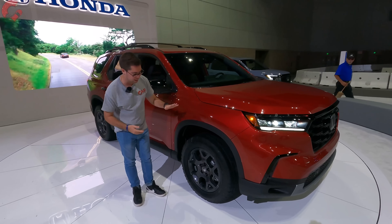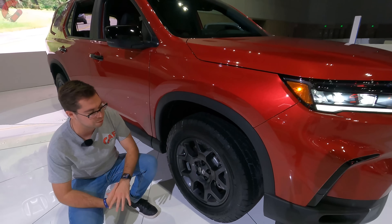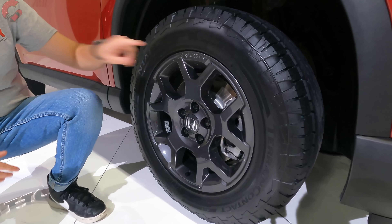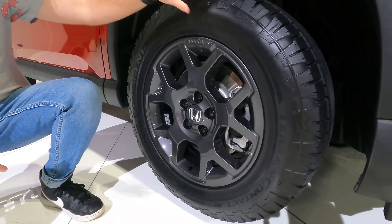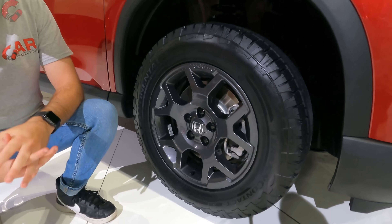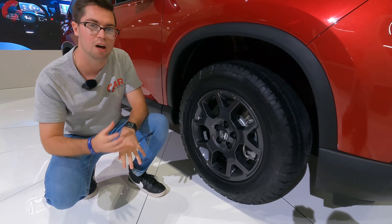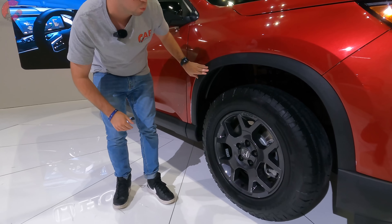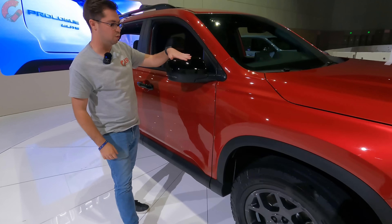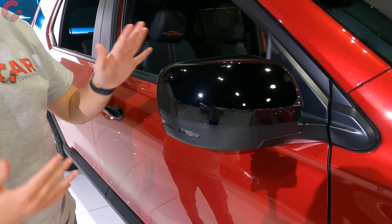Moving on to the side of the vehicle, since we do have the Trailsport, we're going to have these more off-road focused wheel designs with a nice gray finish. You have Trailsport branding integrated inside and beefier rubber going around the tire itself. If you want to go for the Elite model, they do offer a flashier 20-inch alloy wheel with a lot of contrasting elements. The wheel arches are finished in a nice rugged matte black plastic, and we also have a piano black mirror finish, which provides a nice contrast element.